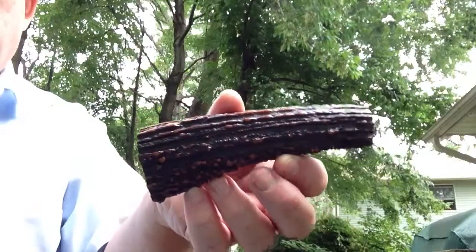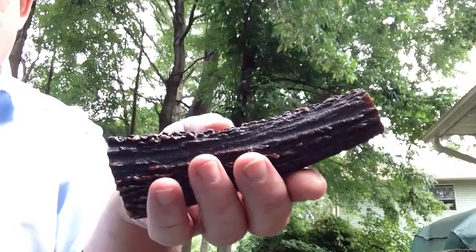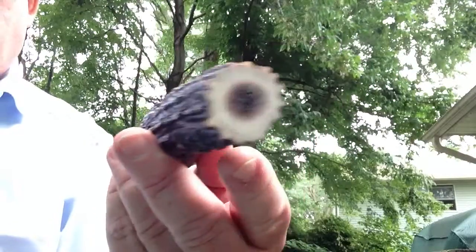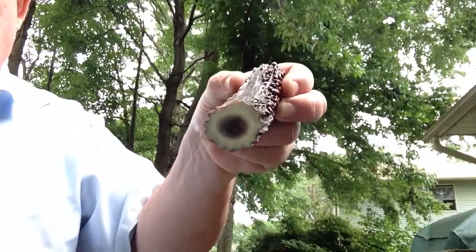We'll give you the complete view from the side. I'm just going to roll it so you can see all the texture. And then we'll look at it from the front, and roll it again so you can see.